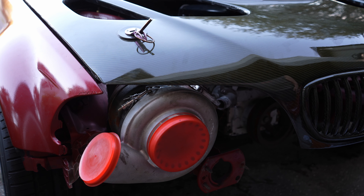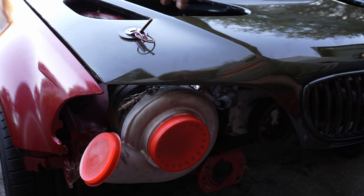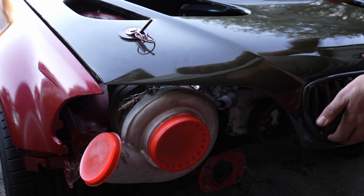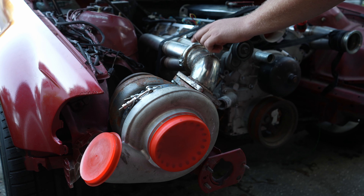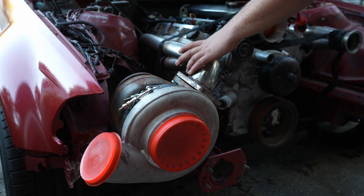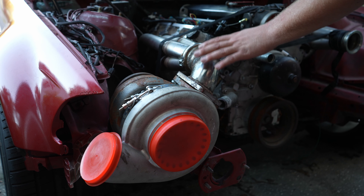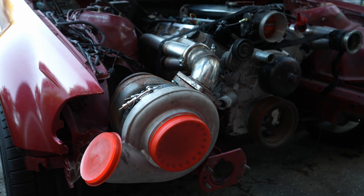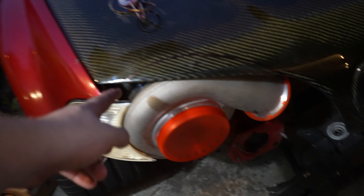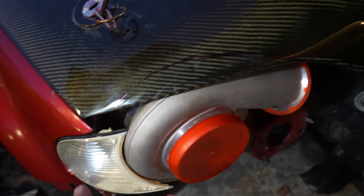So we went ahead and fully installed the carbon fiber hood. We also installed the turbo and uninstalled the vents that were on the original carbon fiber hood. This is what allows the turbo to sit so low — this V-band. We were able to just V-band it up, rotate the V-band, and then this elbow is welded to the T6 divided flange. So I'm going to have to notch this hood right there.